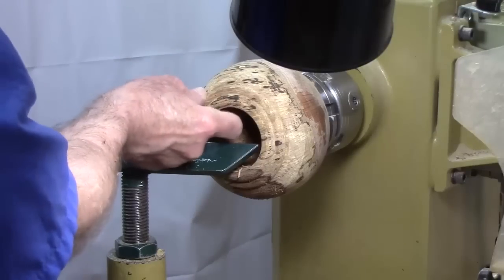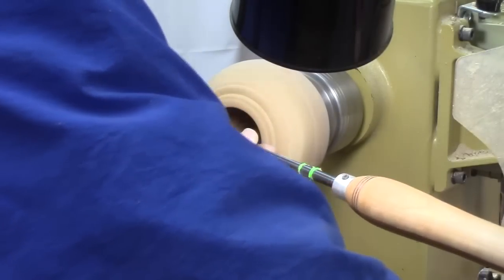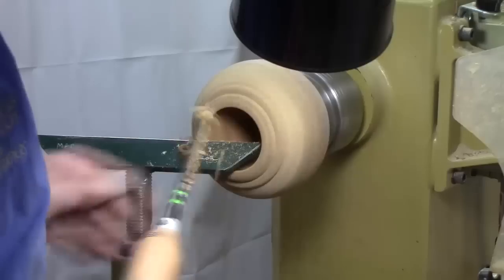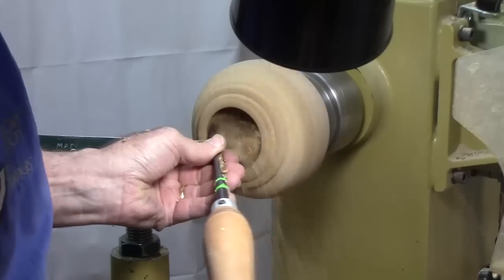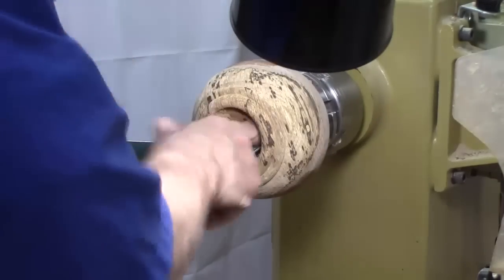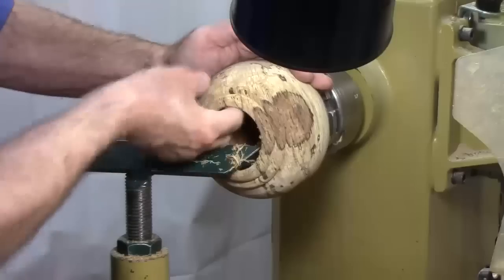Feel that in my digital calipers — not too bad. It's going to be fairly thick. It's going to be a potpourri bowl, so it doesn't have to be real thin. I'm trying to take a light cut, but I'm going to hang out the tool rest with this small tool. The beauty of this emergency switch is I don't have to reach across the line of fire to shut the lathe off. That's a good thing.